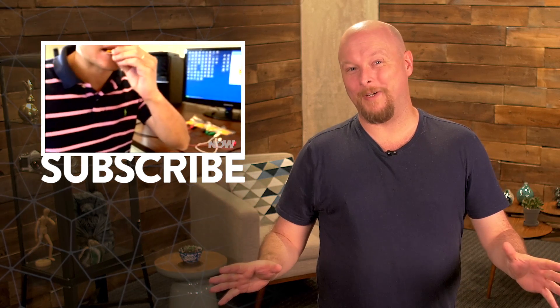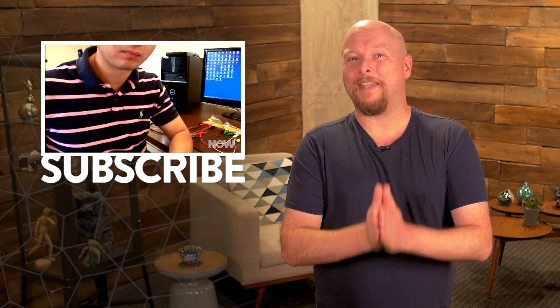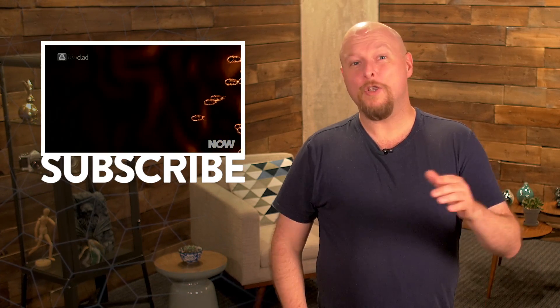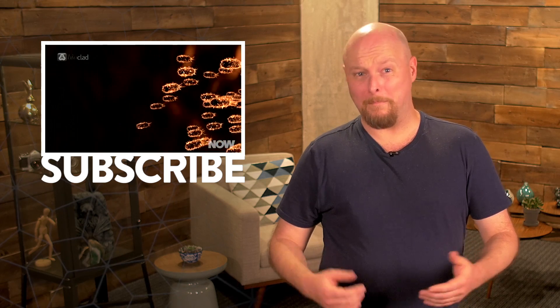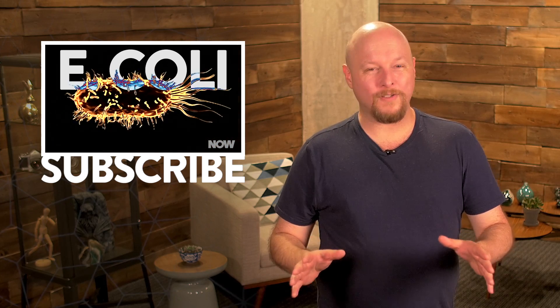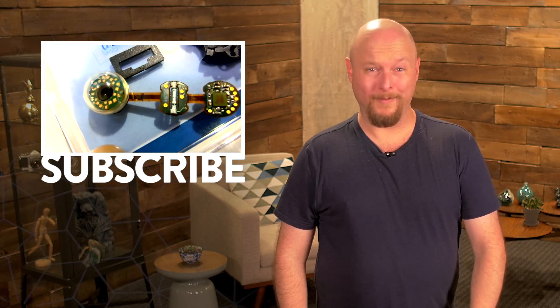Before I dash off to the candy store downstairs — and we do have one — I want to tell you guys about the HowStuffWorks Now podcast, hosted by Lauren Vogelbaum. You can subscribe to that show using your podcatching app of choice. And don't forget to visit now.howstuffworks.com every day to learn about the tastiest stories happening right now.